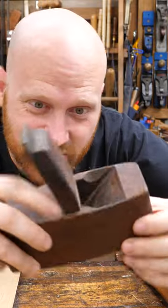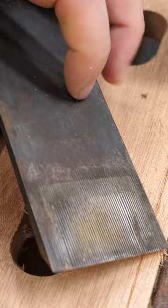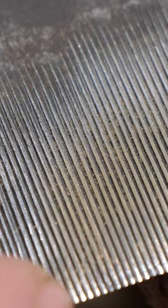What in the world is a toothing plane? A toothing iron is just like a regular iron — it has a bevel and a flat, but the flat isn't actually flat. It has all these little teeth cut into it. This one is actually an old hand-cut toothing iron, and every one of those ridges was punched in by hand.